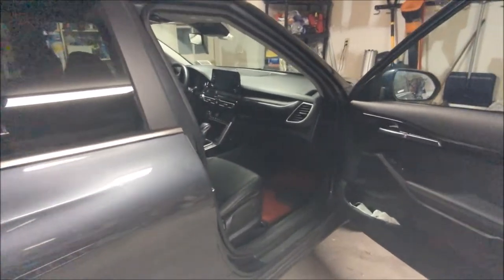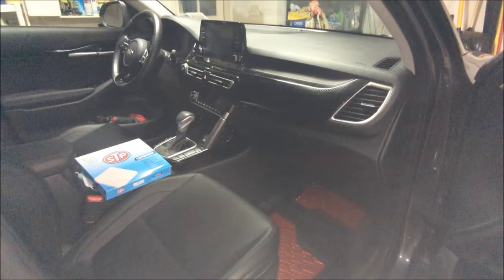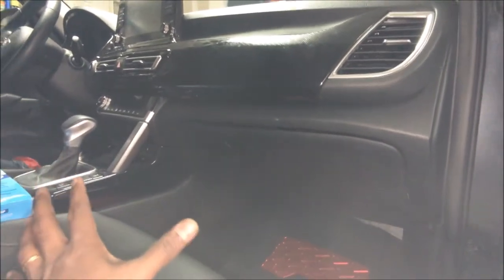Welcome back to JJ Central's DIY channel. Today we are going to see how to change a cabin air filter on a 2021 and above Kia Seltos.